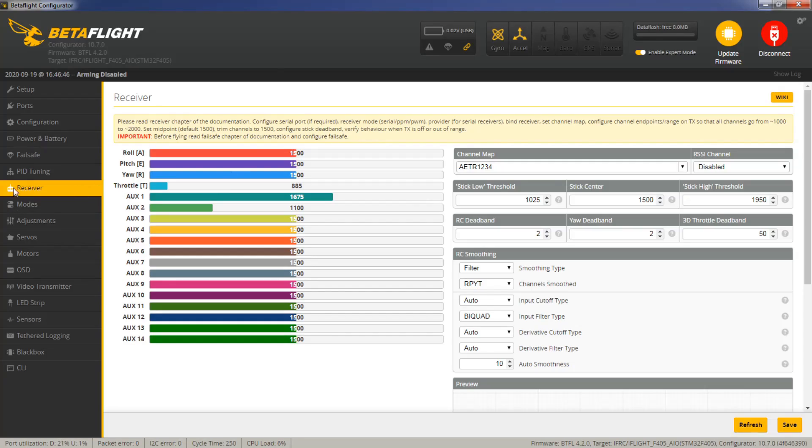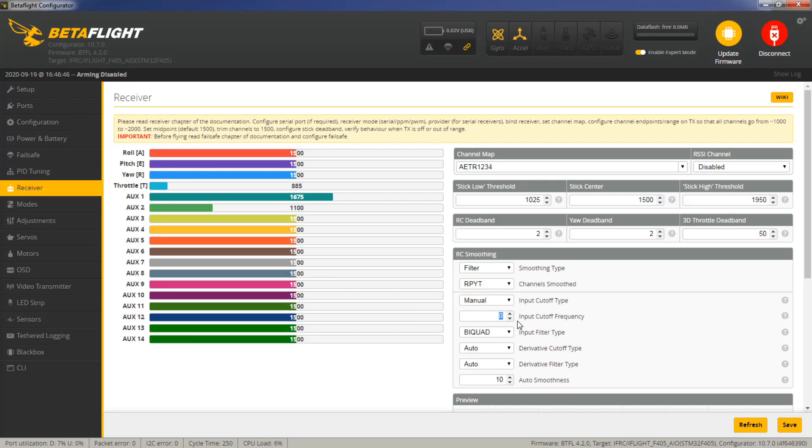The setting we're going to adjust is coming to the receivers tab. We're going to hit this dropdown from auto, select that to manual, and then we're going to go ahead and try putting in 1 hertz. That is going to be a lot of smoothness, but also a ton of delay - there's going to be like 200 milliseconds of delay on this. We're going to leave this as bi-quad as well. Go ahead and save that and give her a rip.